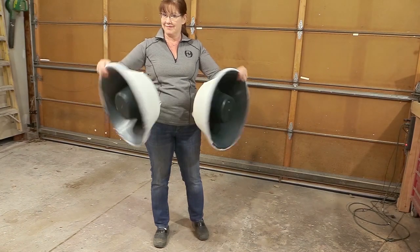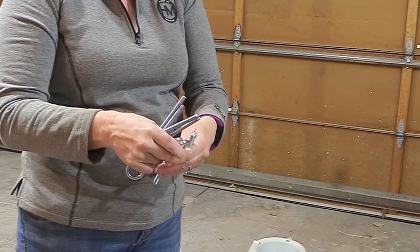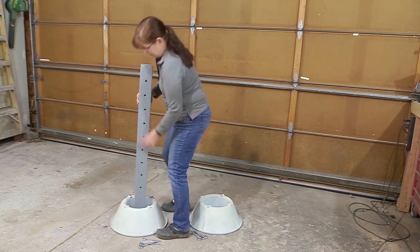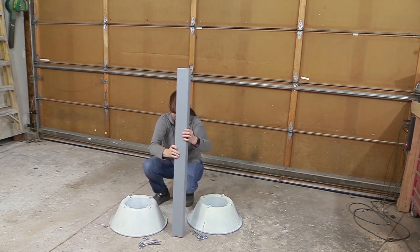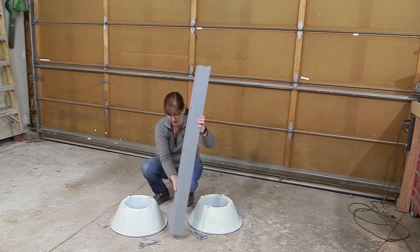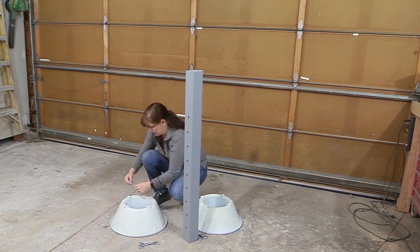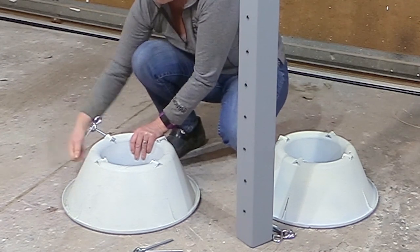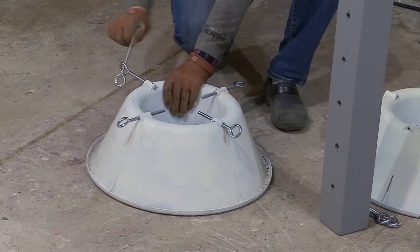You might be wondering what I'm doing with Christmas tree stands — well, these are going to be the base for the jump standards. I did a video a while ago showing these, but this is the finished product. The Christmas tree stands make the jump much more portable. I can take it apart, stack the Christmas tree stands on top of each other — they don't take up much space. I can lean the standards against a wall. It does take a little bit of extra time to set up, but it's worth it for the space it saves, and how portable and lightweight they are.